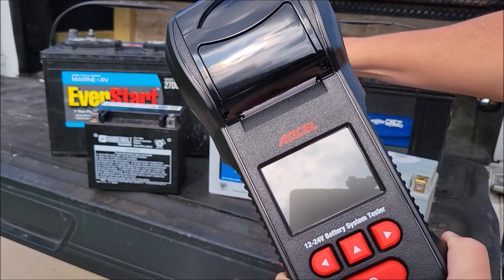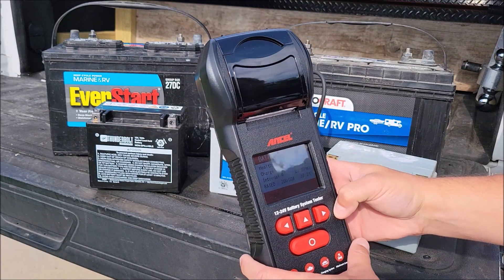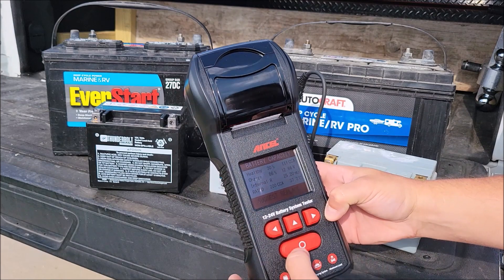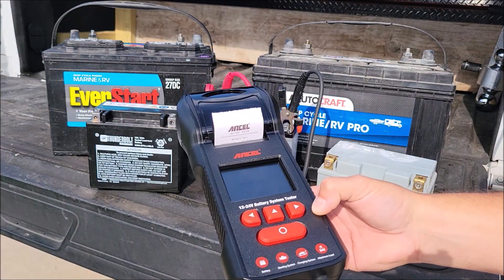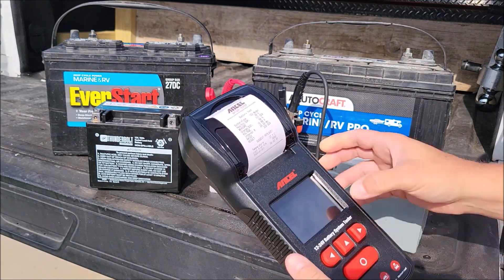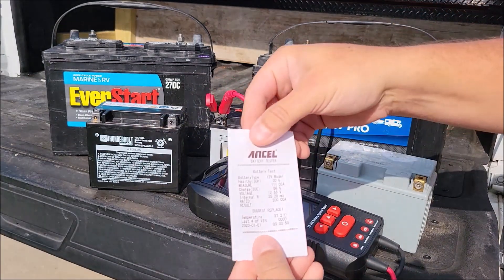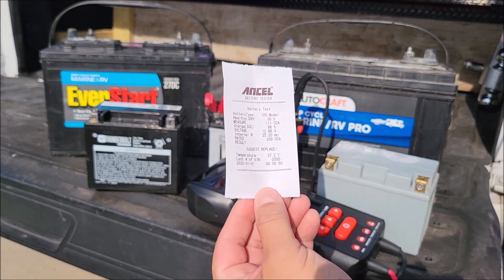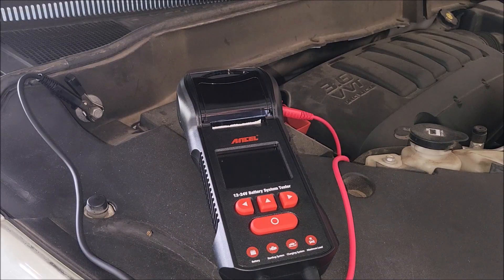I forgot to test the printer, so let me do that now. I'll retest that unhealthy battery and this time choose to print the report. Yes, it is printing a test receipt — it's nice and clear, comes back really nice. That's a really nice receipt. If you had a little auto shop or just wanted to keep track, it gives a really nice clean print.